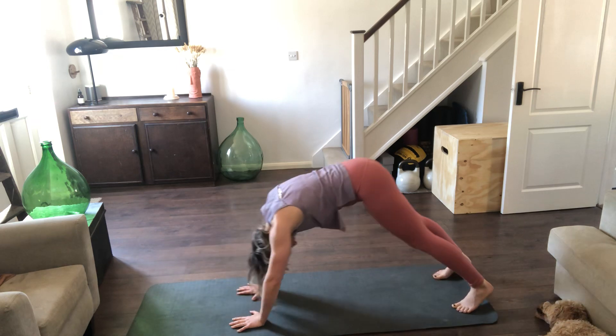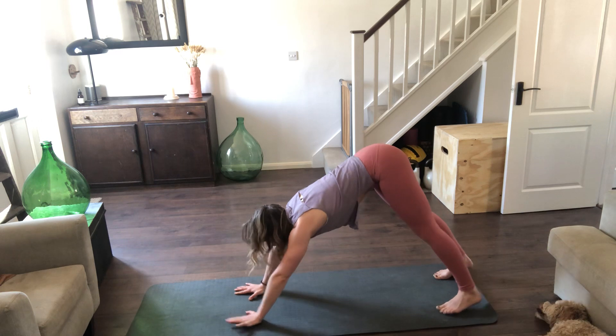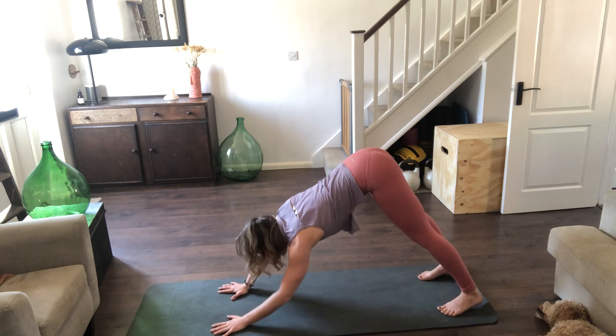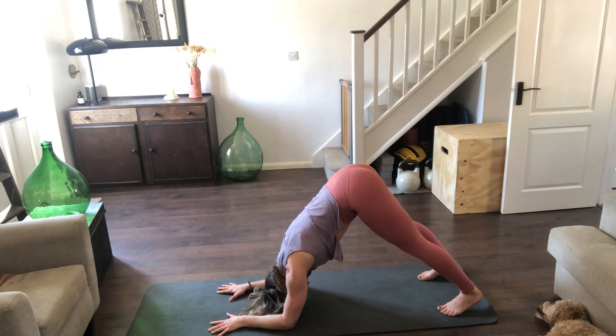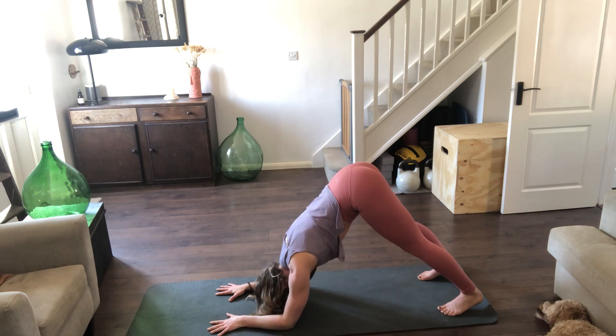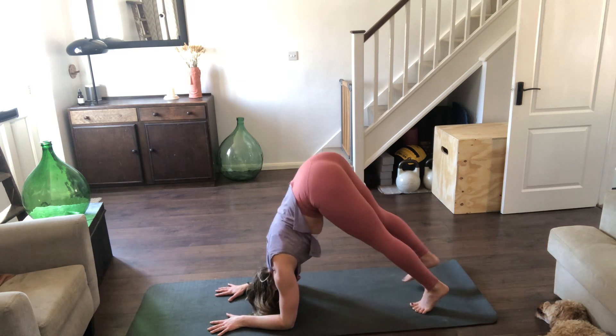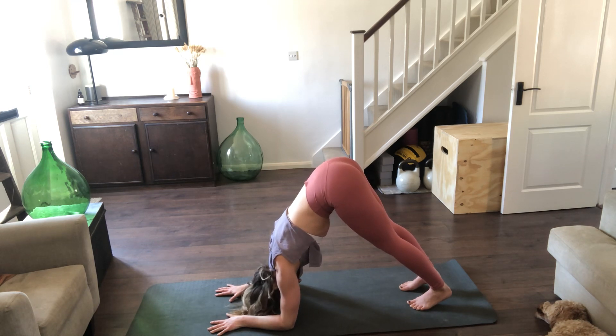Tuck the toes, lift the knees — downward facing dog. Spreading the shoulders again. If you want to make this a little harder, come down into dolphin — dropping the elbows down behind the wrists, making sure the elbows aren't wider than the shoulders, really pressing the floor away. You don't want your head to touch the mat — engaging those shoulder blades, drawing the armpits in towards each other. Walk the feet closer if you can, trying to stack the bottom over the shoulders. Take two more breaths, really pressing the floor away.